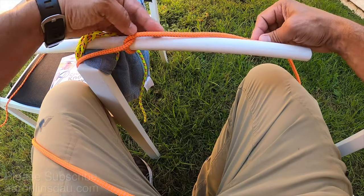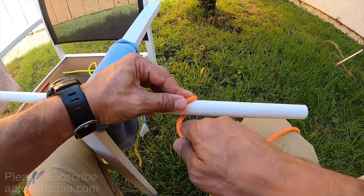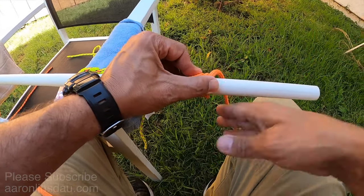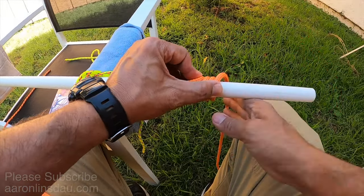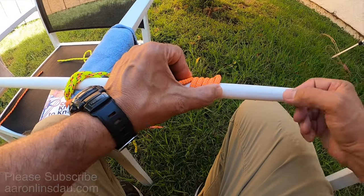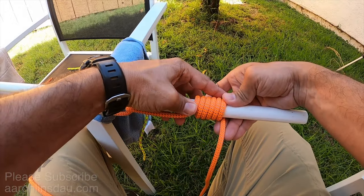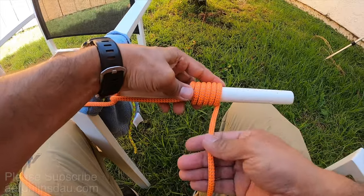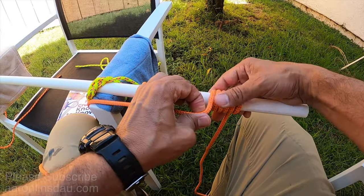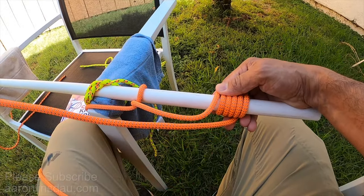Now you just come down on the pipe and begin wrapping around the pipe. I would recommend at least five wraps if not more. So we've got five wraps here, and the reason I'm leaving this many wraps and this much end is because of what we're going to do next.